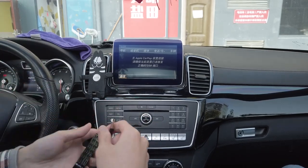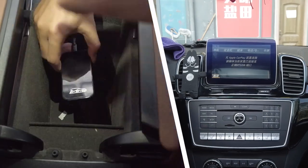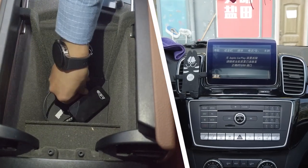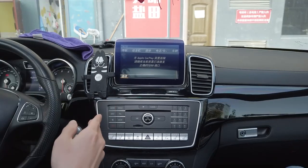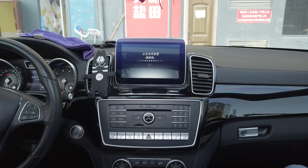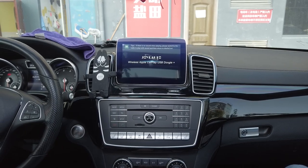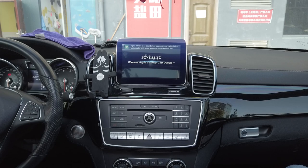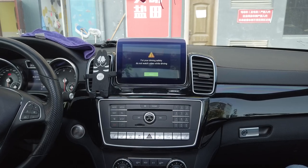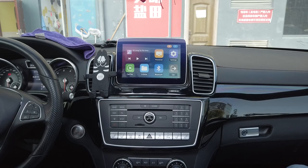Let me plug it in and show you how it works. Once you've connected the USB Dongle Plus, wait around 10 to 15 seconds and a new menu will show. Within seconds you'll see this menu, so click I Know. This is the main menu of the MMB USB Dongle Plus.